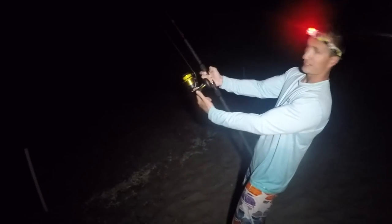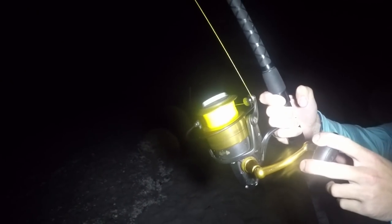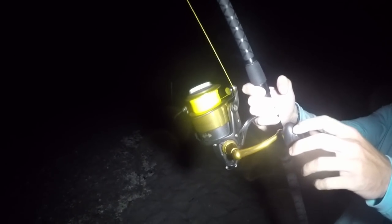That's actually a pretty good run — they didn't bite at first but this might be a good fish. That's a hell of a run, I think he just woke up. This is a pretty good fish.